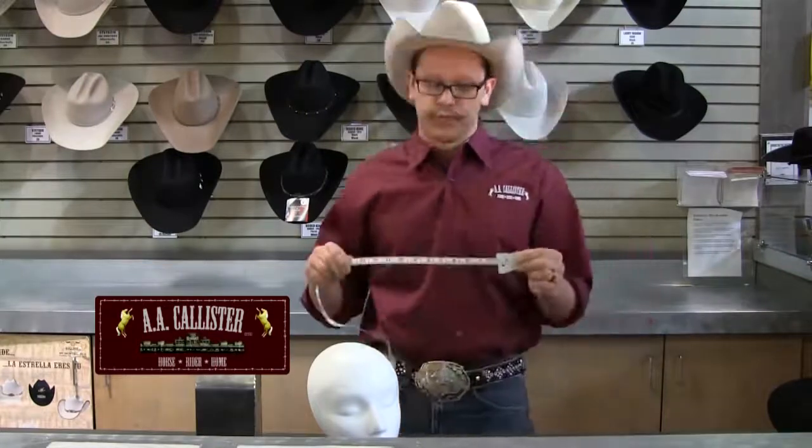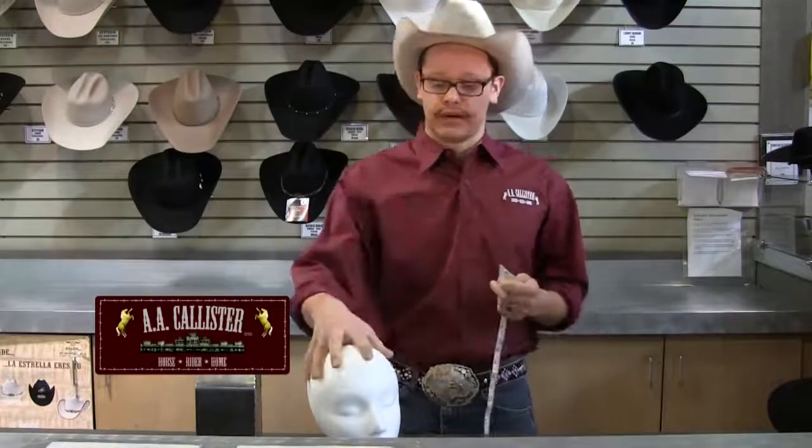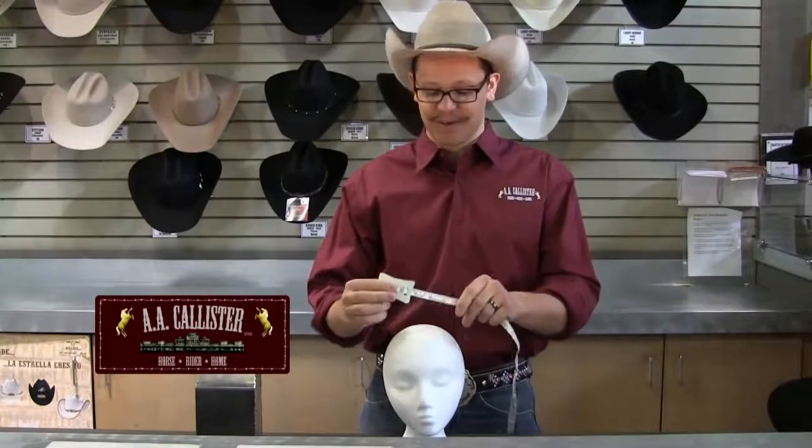We've kindly included a size scale at the end of this video, so please take a look at that and it'll help you. It's important to have a soft tape because you can have it fit the contours of the head, unlike a ruler — obviously that won't work.